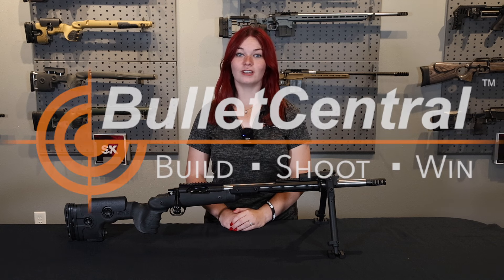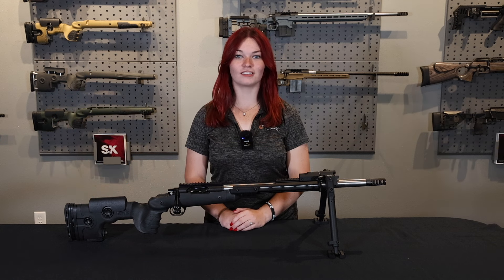Hey guys, Molly here with Bullet Central, and today I want to show you the GRS BC Custom Build.